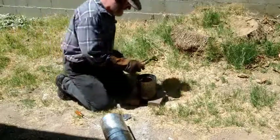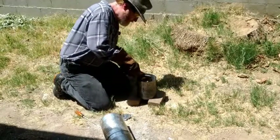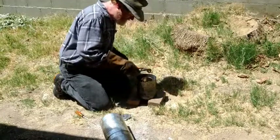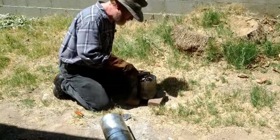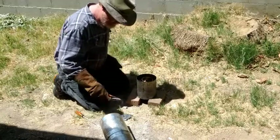Here I am adding more metal to the crucible. Because of the odd shapes of the scrap pieces of metal, you'll have to add more as it melts down.